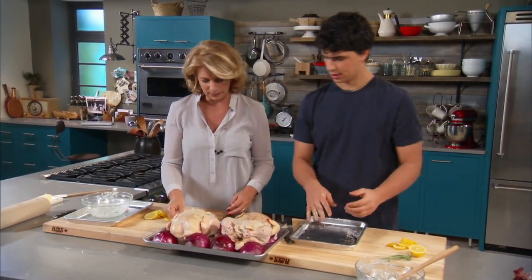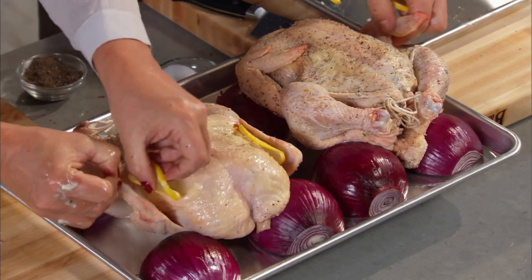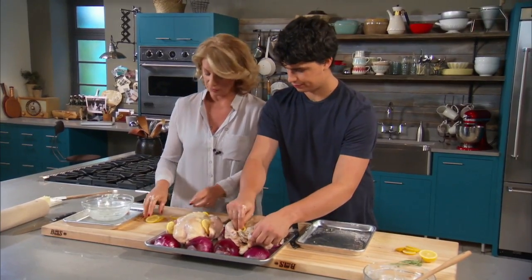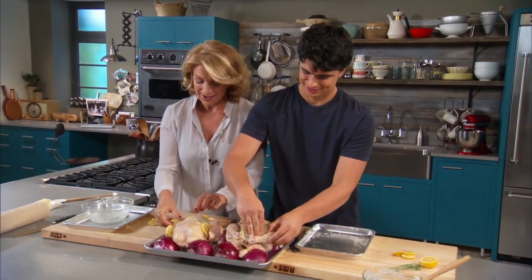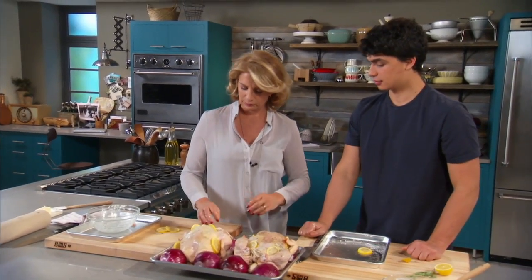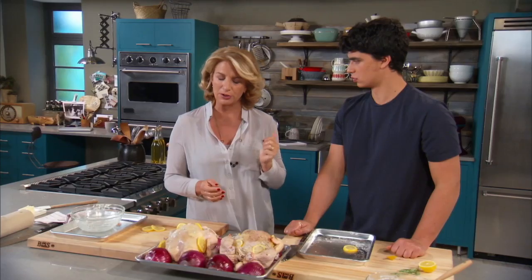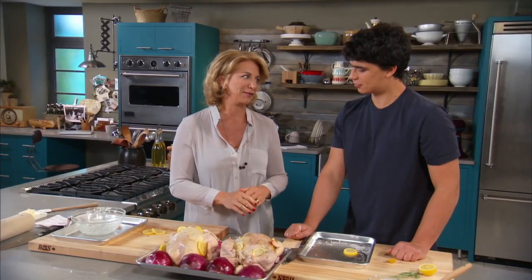The reason I did the lemon slices is for a little bit more lemon flavor — tuck one under each wing. You know me, I absolutely love lemons. Sometimes your father says I have a lemon problem. But I came by it honestly from my mother. These are nicely snuggled onto their red onion rack. The oven has preheated to 400 degrees — it's really important to get a hot oven. It's going to cook for about an hour to an hour and 15 minutes, and an instant-read thermometer helps you get it to where it needs to be: 165 degrees.